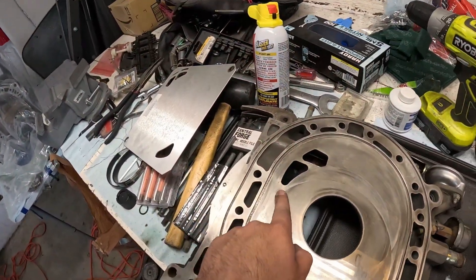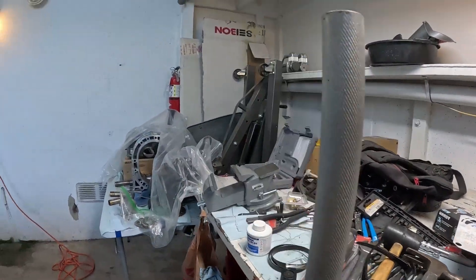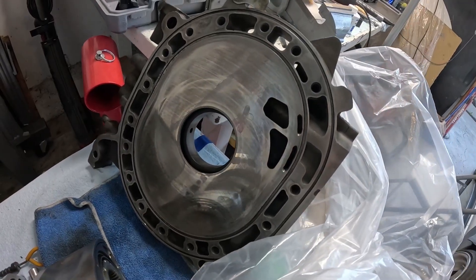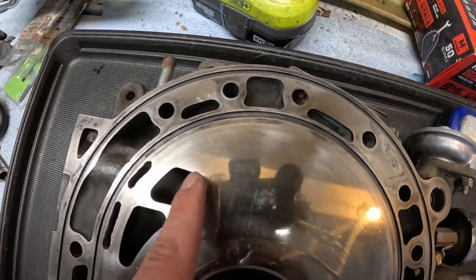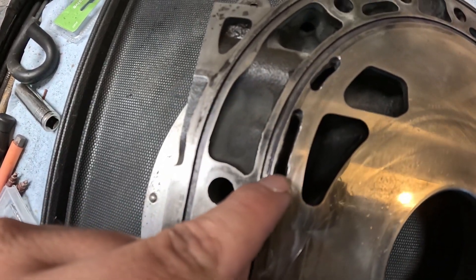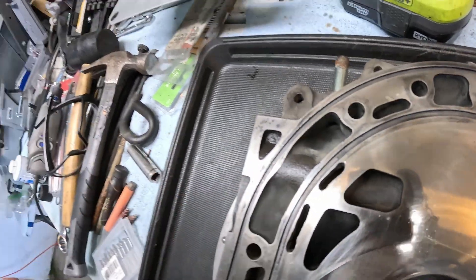I'm gonna do the same thing to the other end plate. Both end plates are now bridge ported. This one came out pretty good, and this other one didn't come out as good, but that's okay — it doesn't have to be perfect. As long as the port doesn't touch the side seal and there's enough distance between the bridge port and the O-ring slot, we won't have sealing issues. This is officially the completed half bridge port for a six-port rotary.